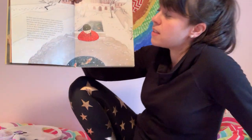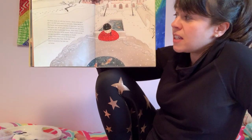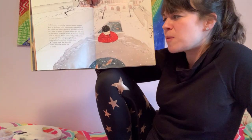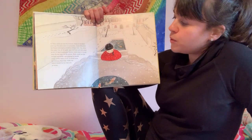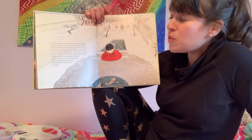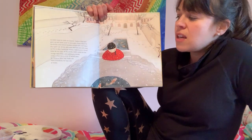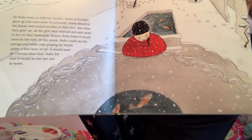So Ruby went on with her lessons. Some of the boys grew up and went away to university; some stayed in the house and started families of their own. But when they grew up, all the girls were married and sent away to live in their husbands' homes. Ruby knew it would soon be her turn. In the ponds Ruby could see the orange and white carp gulping for breath under a thin layer of ice — it would soon be Chinese New Year. Ruby felt it would surely be her last one at home.